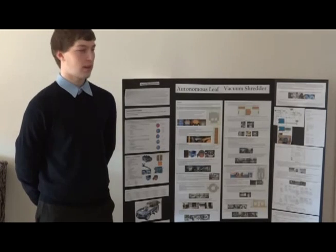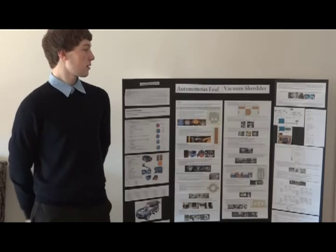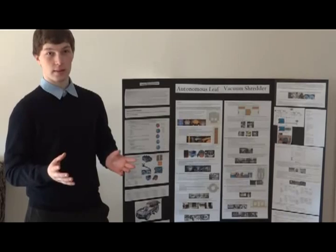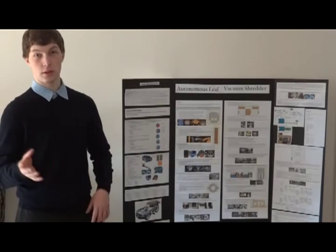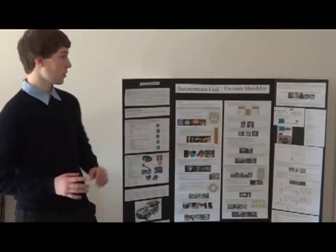My name is Daniel Diaz del Castillo and my project is the Autonomous Leaf Vacuum Shredder. This device automatically cleans the leaves in your yard and it doesn't need any human supervision — it does it by itself, that's why it's autonomous.